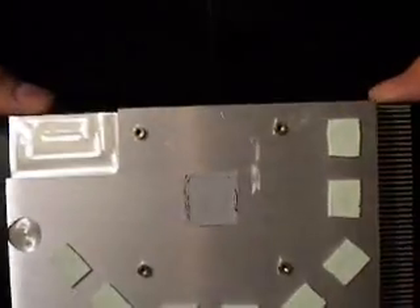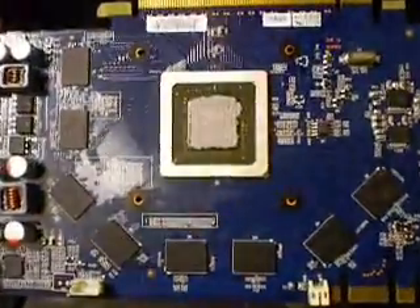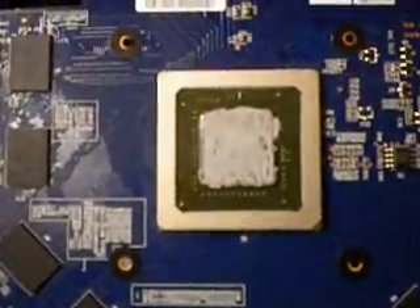Here's the heat sink, and what we're removing is that big gray square. And over here we have the graphics chip.